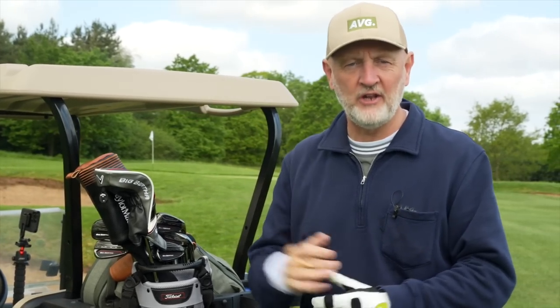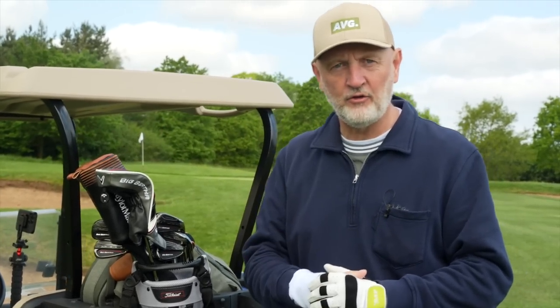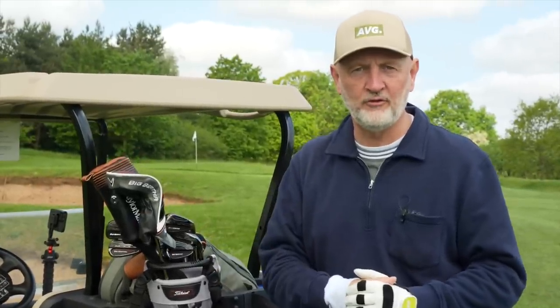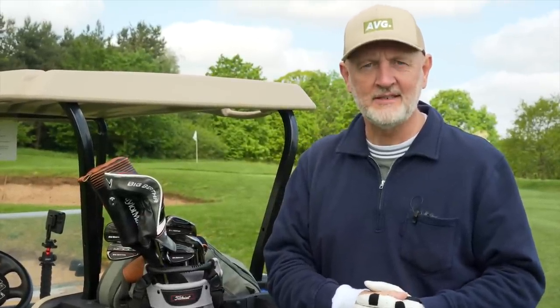That's me done. As ever, thank you for watching. Let me know if you've tried any of the Big Bertha 23 range — your feedback is always welcomed and shared amongst your fellow golfers. Thanks for watching, and I'll see you tomorrow.